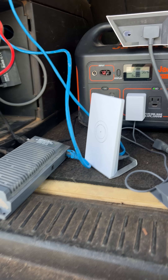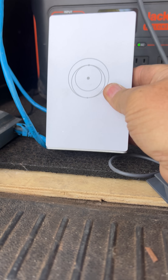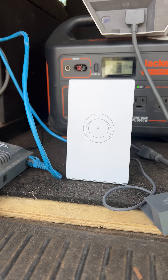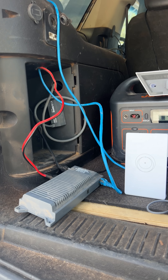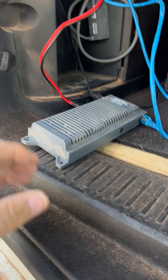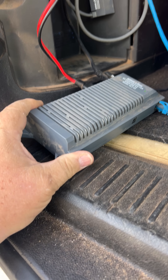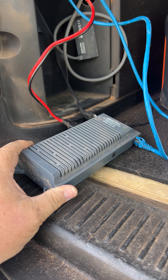I just learned something new. I just got the Starlink router mini to work with my Gen 2 Dishy, which is on the roof of my truck here. I've got the X-Star Link 12 volt POE connector so I can power the Starlink.